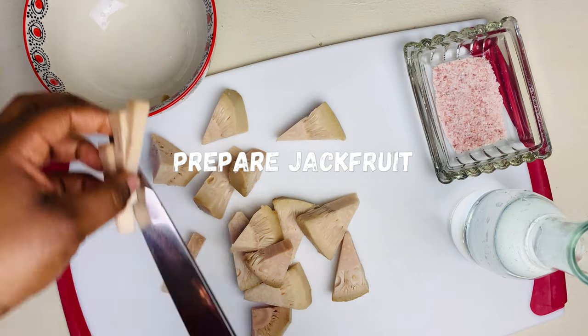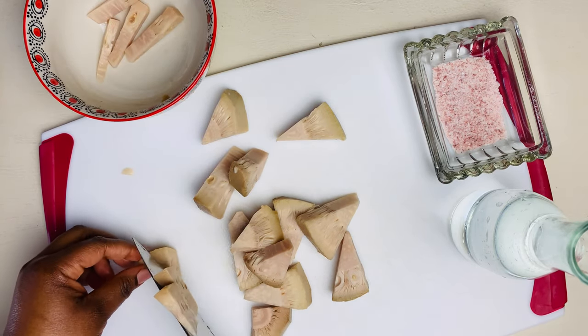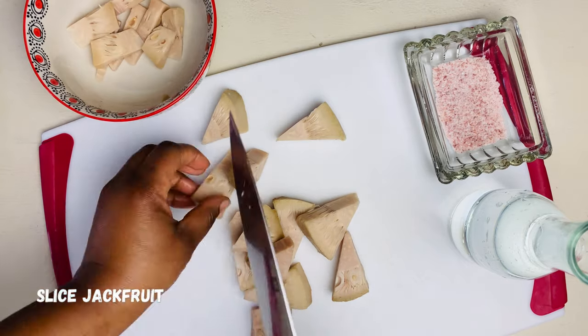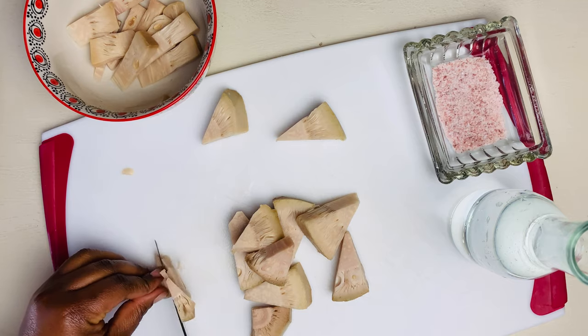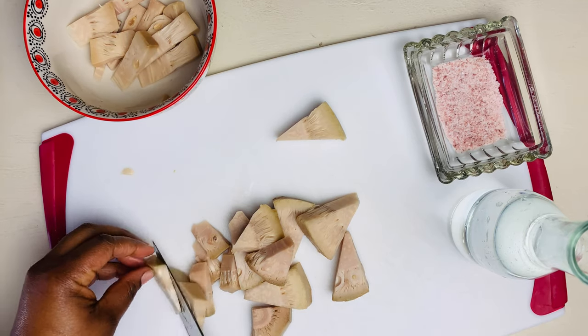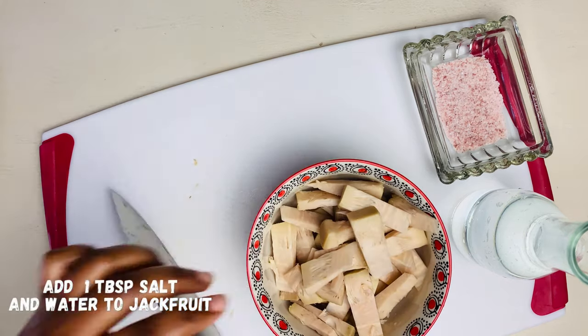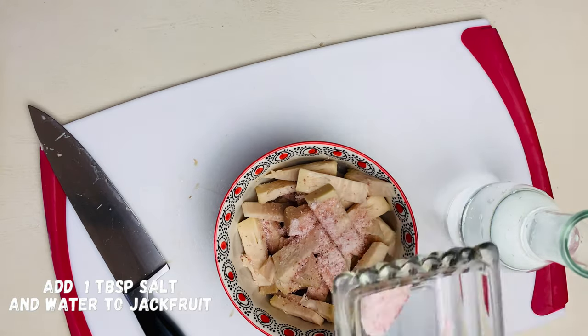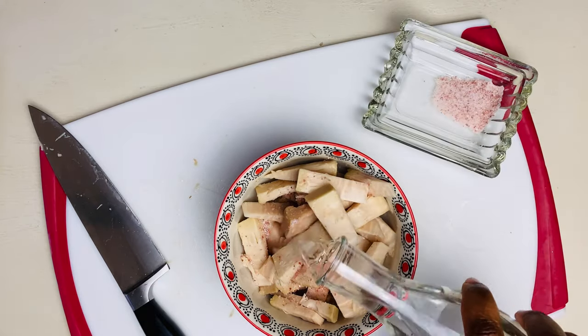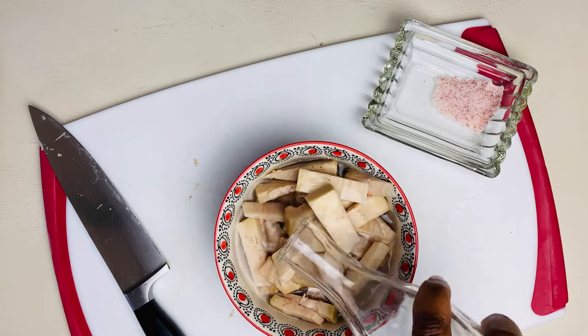So first we're going to prep our jackfruit. You're going to cut your jackfruit in small pieces. What we're making is some salty jackfruit to go with our ackee, and I'm telling you guys, this is amazing. So you're going to add some salt and some water to your jackfruit and let it sit for about 30 minutes so that it can absorb the salt.